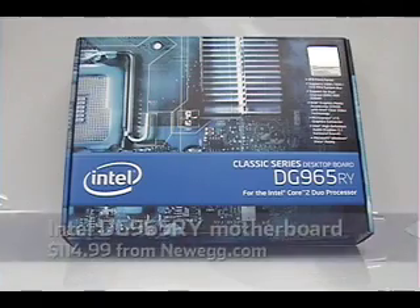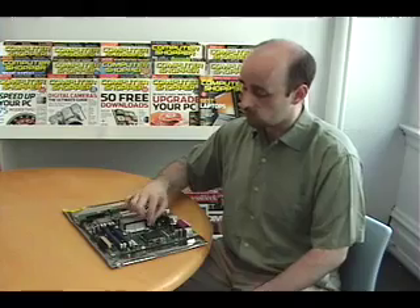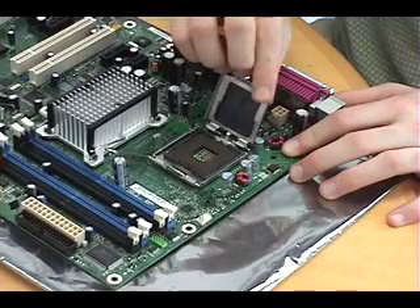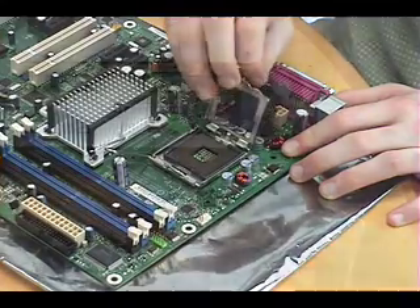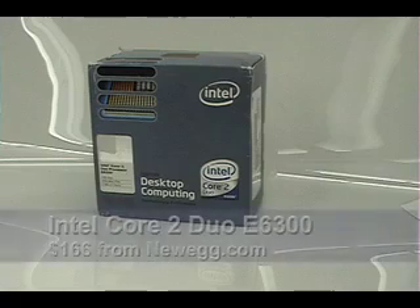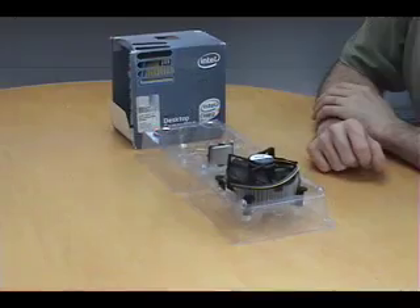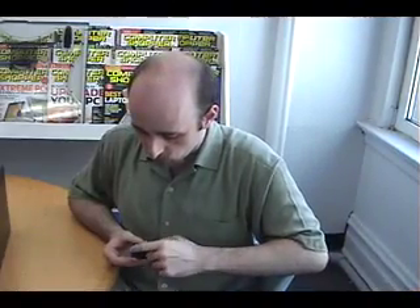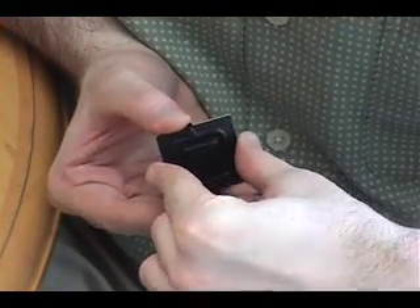It's time to prepare the motherboard. We're going to begin by installing the Core 2 Duo processor — it's easier to do that outside of the case because you'll have a lot more room to work with. First, we're going to remove this protective plate on the CPU socket by pushing down on the metal bar. Our processor is a 1.86 GHz Intel Core 2 Duo E6300, which offers good performance for not too much money. Inside the box, you'll find the processor and the fan and heatsink assembly responsible for keeping it cool. Before we can do anything with the CPU, we need to remove this plastic plate from the back of it — just squeeze the sides and lift it off, but don't touch what's underneath or you could affect the way the CPU works.